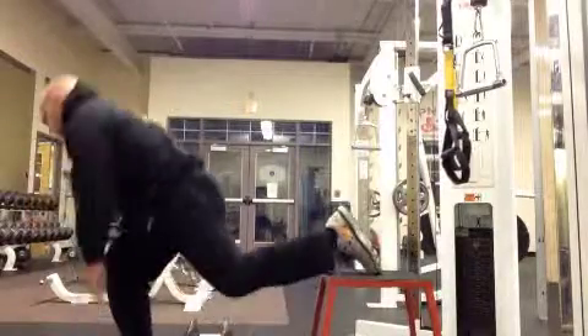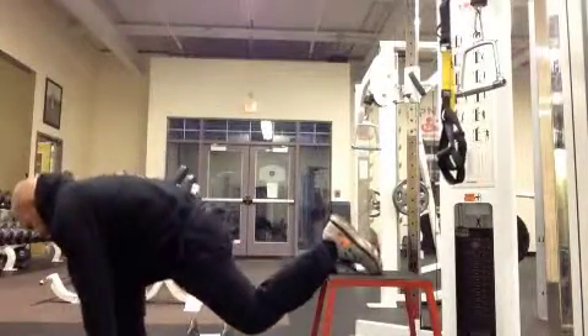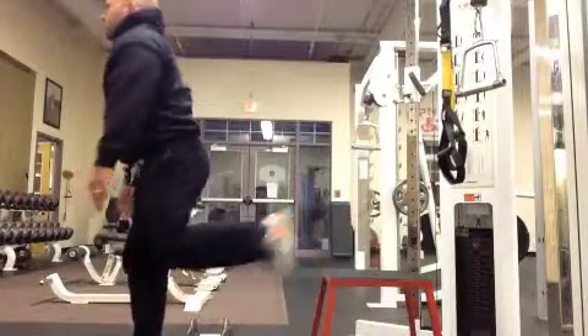Here, I'm going to show another variation where we round out and touch the ground leaning forward. This puts a little more emphasis on the hamstrings and glutes.